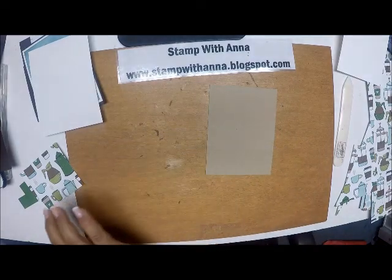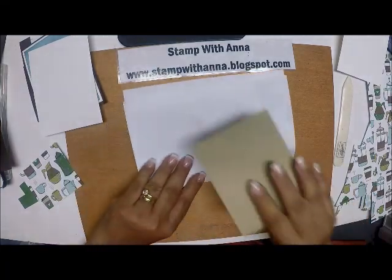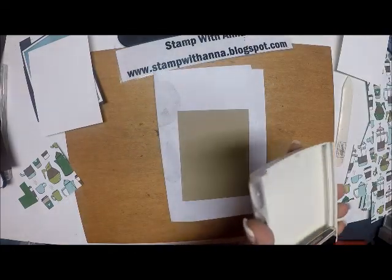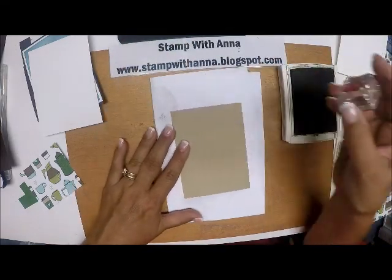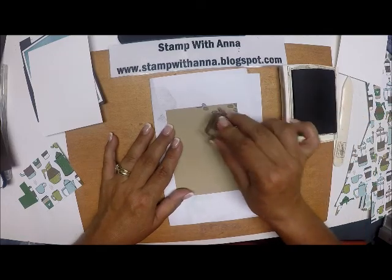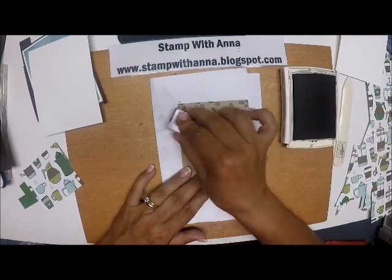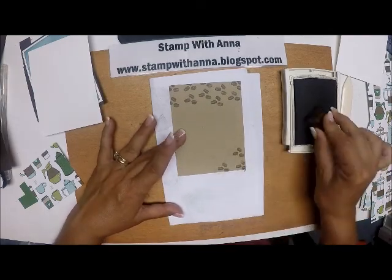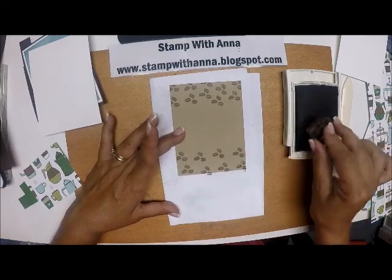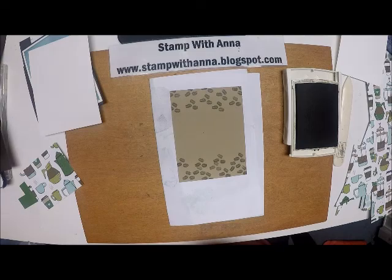Right now I'm just going to do my stamping. I need a piece of scrap paper underneath because I'm going to go off the page a little bit. Using Early Espresso, I'm going to take the stamp with the beans and randomly stamp them. I don't have to go too deep because I'm going to put a little bit of DSP right in the middle. I'll come down on this side and do some as well — maybe one there, one there, and one there too. Lots of coffee beans!